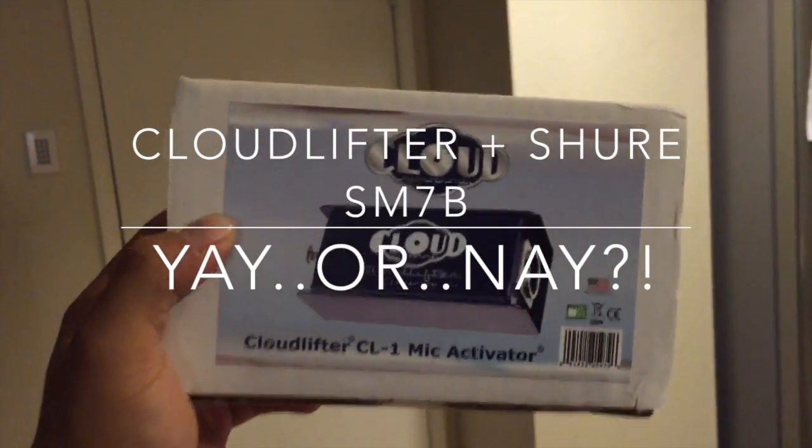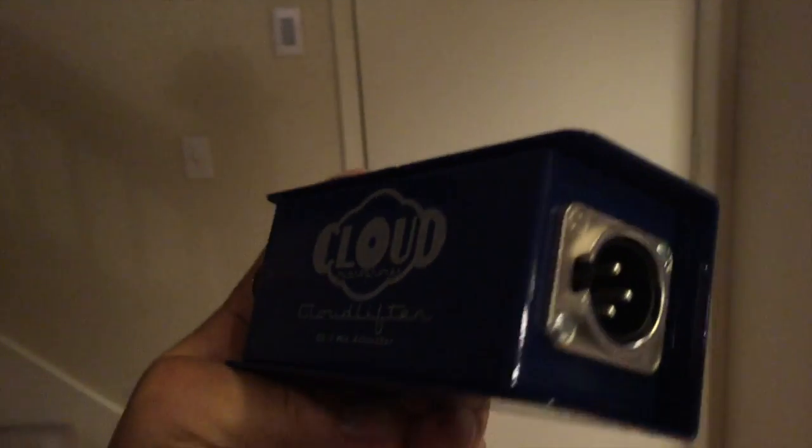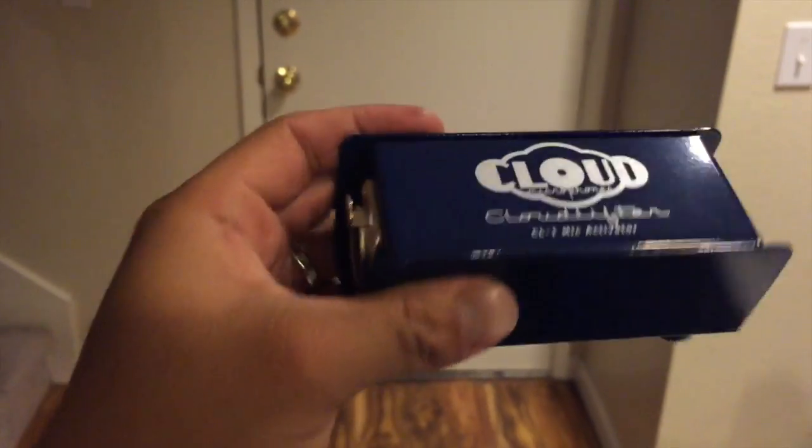Cloudlifter! Let's see what this is about. So this is it — Cloudlifter, one end, other end. It's got a little cushiony thing on the bottom. That's kind of cool.